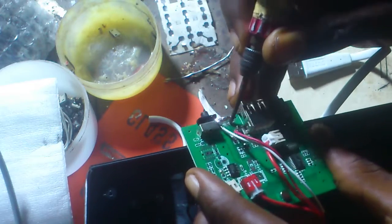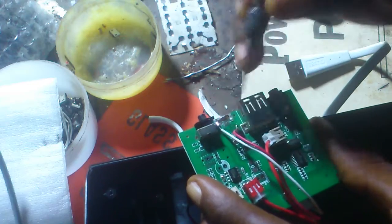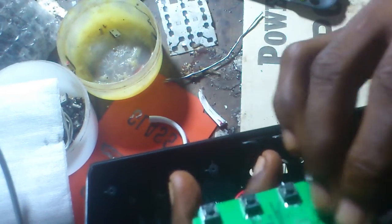When you look at this motherboard, the positive is here and the negative is here. Here and here is negative, and this side is also negative.